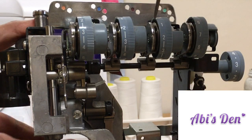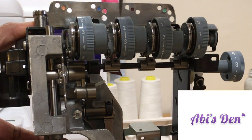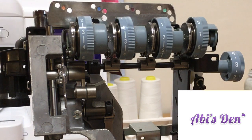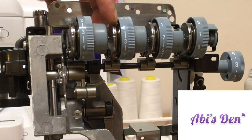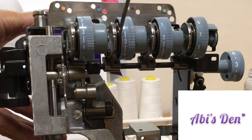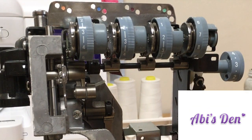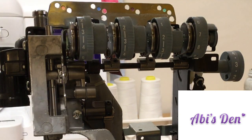So what happens when you use cheap thread that shreds fibers is that as the thread comes through, there's a sort of build-up inside there.